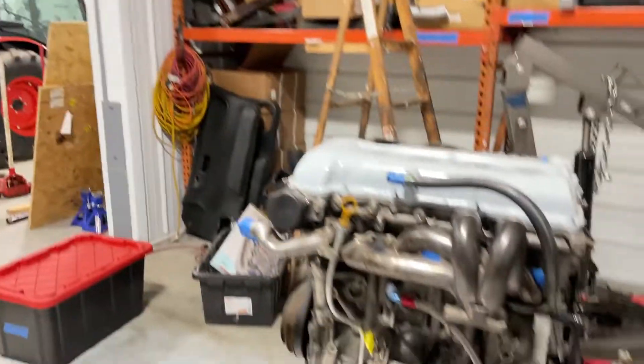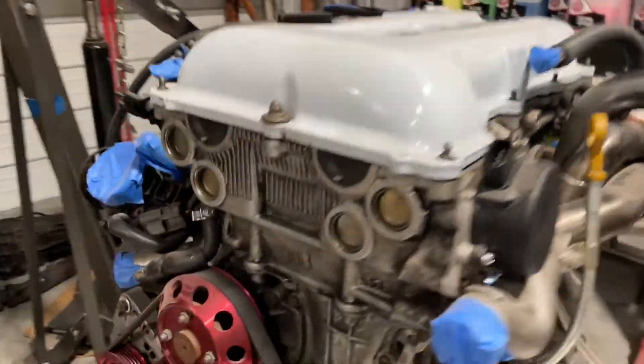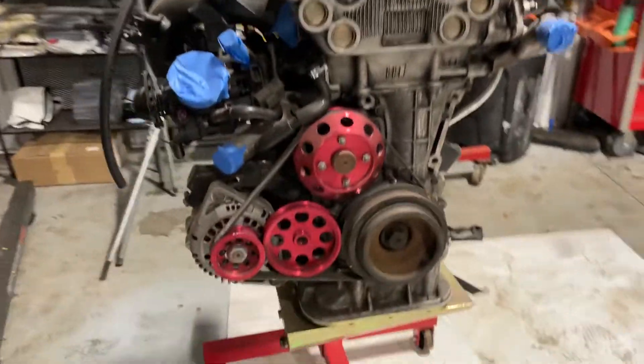But today we're making the video that I've long overdue wanted to make. I've been wanting to make this video for a long time, it is well overdue, but we are finally revealing the engine that is going in the S13 hatch. So without further ado, I introduce you to my first SR20 DET that is going to be going into the drift car.